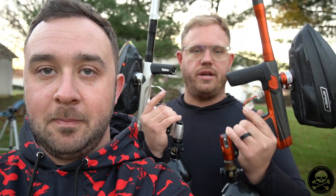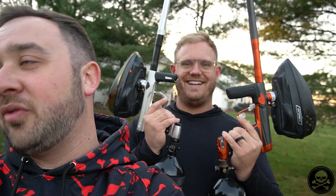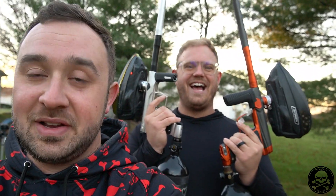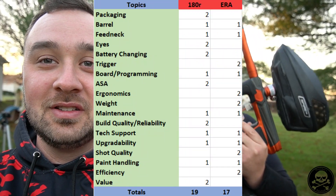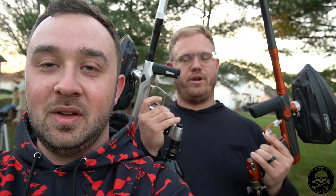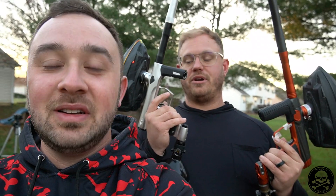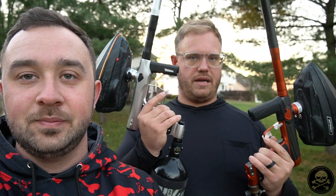You get better packaging by far with the 180R, and it is $100 more. Reliability, build quality, tech support, features — Shocker's got good tech support too — but for me it's the toollessness and the packaging. Doug loves the Shockers. The 180R is a great gun — this Era shoots really freaking well, and that trigger was really good. Both great guns, but I'm giving value to the 180R, though not by a ton now that I've actually been able to shoot the Era.